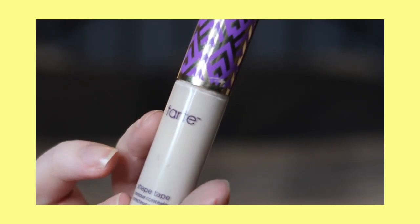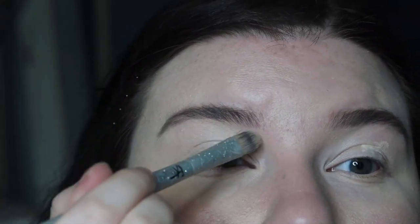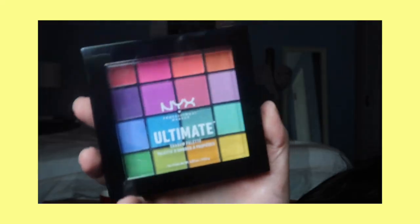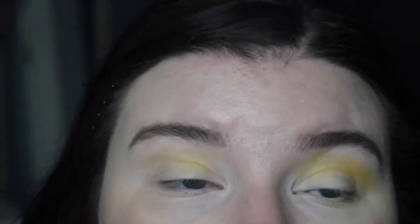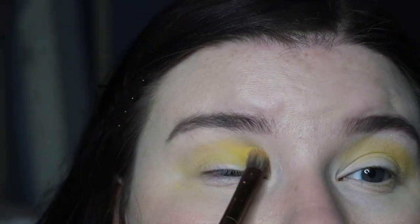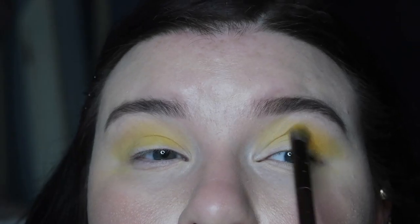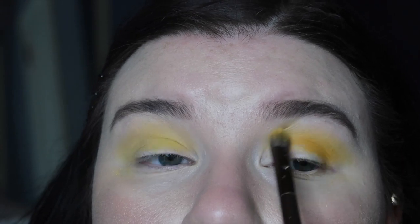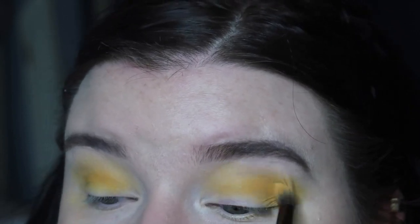Okay, so the first thing we are going to do is prime our eyes. I'm using my Tarte Shape Tape on a concealer brush and I'm just putting that all over my lid. Then I'm going to go in with the NYX Ultimate Palette with this really pretty yellow color and put that all over the top of my crease as our first transition color. Then I'm going to go in with this deeper honey color and put that right below.